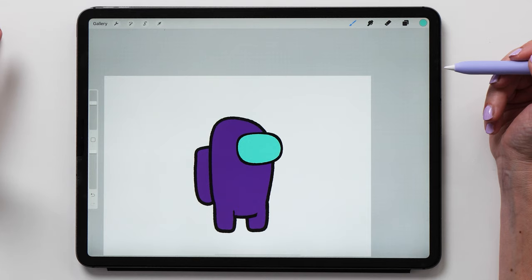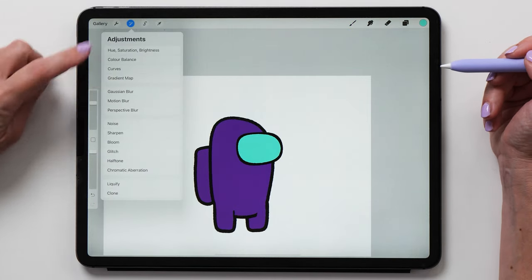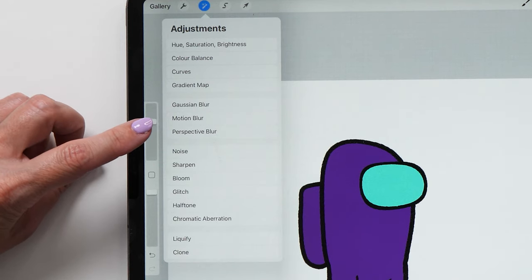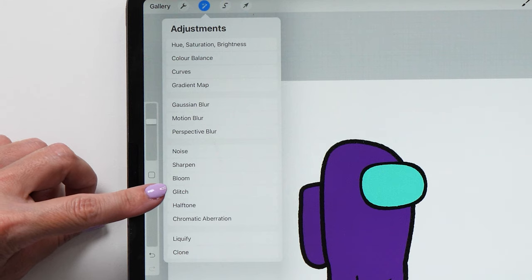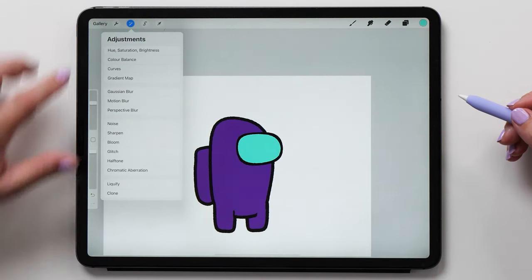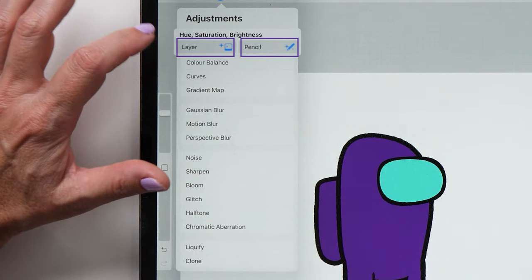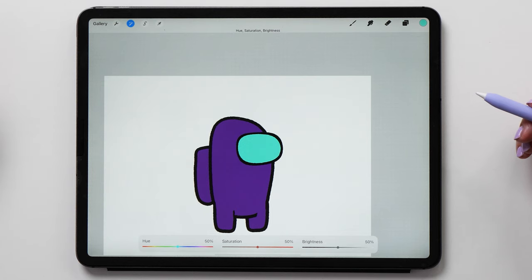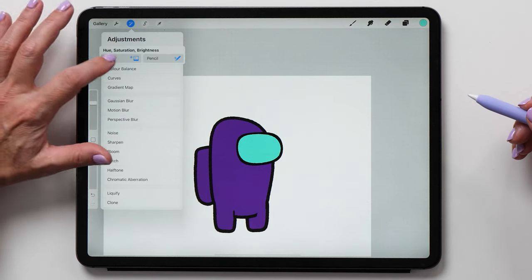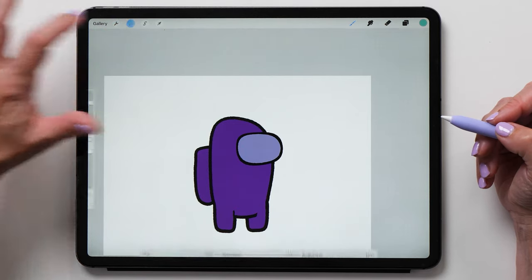If you're not sure exactly what color you want, I recommend using the hue, saturation, and brightness adjustment. Tap on the magic wand icon to see all the adjustment options in Procreate. The top group adjusts all the colors of your artwork, the next group applies a blur, the third group adjusts textures, and the bottom group adjusts the shape of your artwork. My favorite adjustment is definitely hue, saturation, and brightness. You can choose between layer mode and pencil mode — selecting layer applies the adjustment to the whole layer, while pencil lets you paint in the adjustment with your Apple Pencil. Adjust the sliders to dial in exactly the color you want, then tap the magic wand icon again to lock them in.